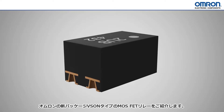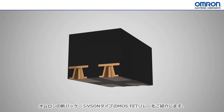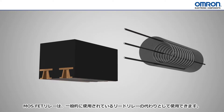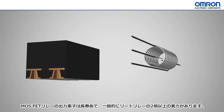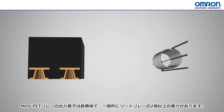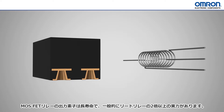In today's EE Web Whiteboard, we will be discussing Omron's new VSON packaged MOSFET relays. MOSFET relays are a solid-state replacement for the commonly used reed relays. These solid-state relays have many benefits over reed relays, largely in their vastly superior longevity, with the MOSFET relays lasting over twice as long as the mechanical reed relays — over half a billion operations.